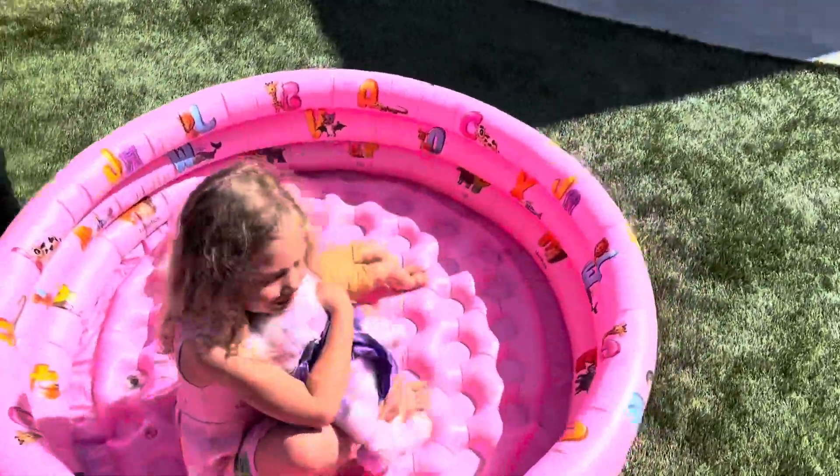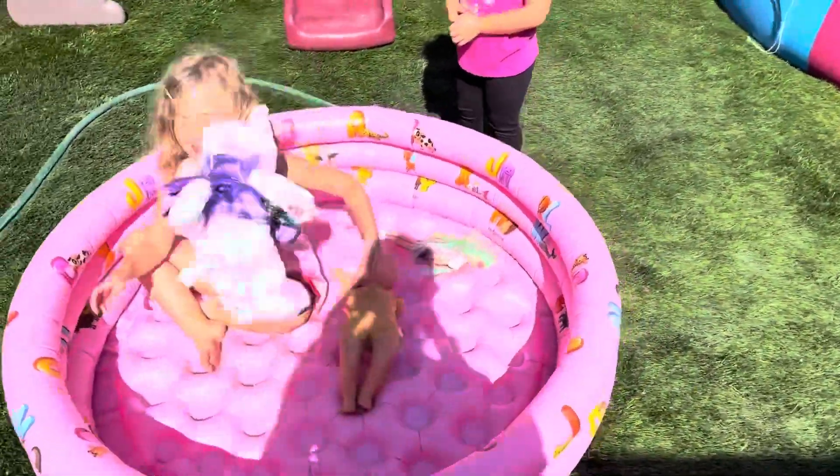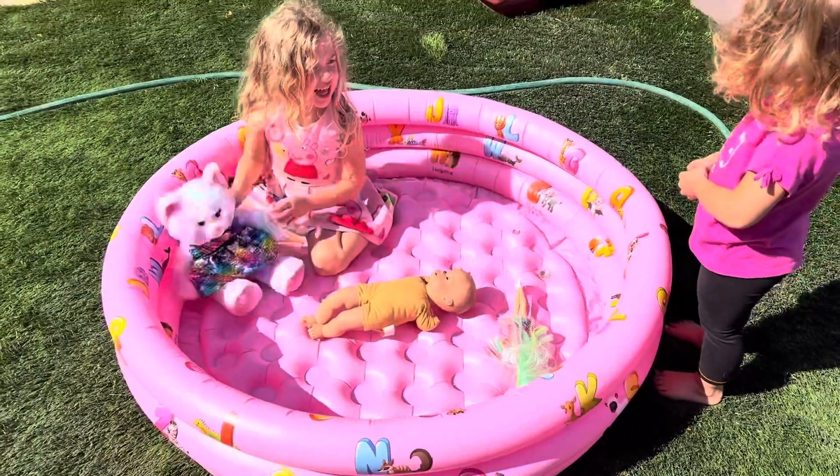Or if you don't want to add water to it, my girls were loving just playing with their dolls and toys in it. You could even put balls in it and make it into a little ball pit as well.